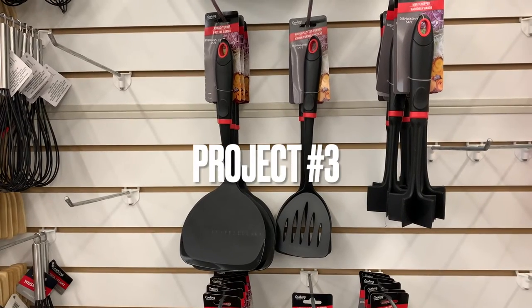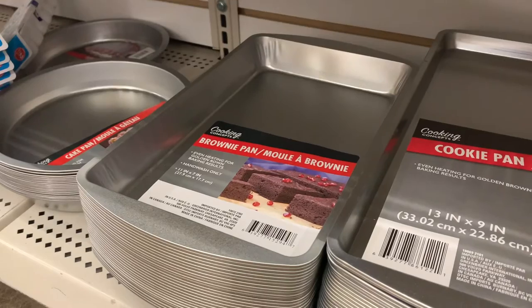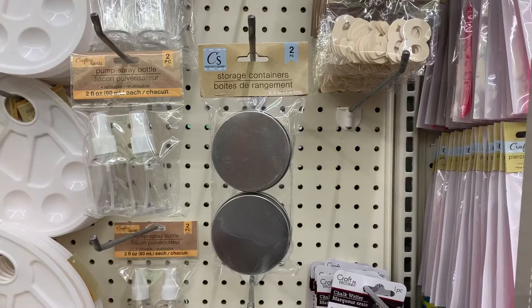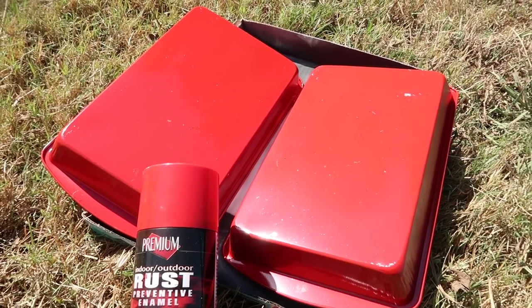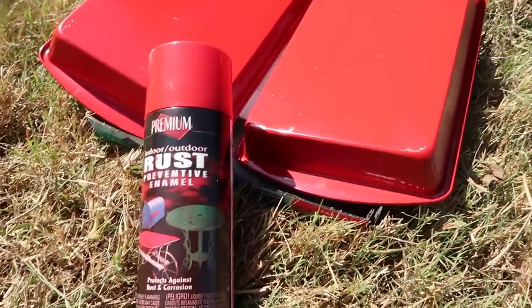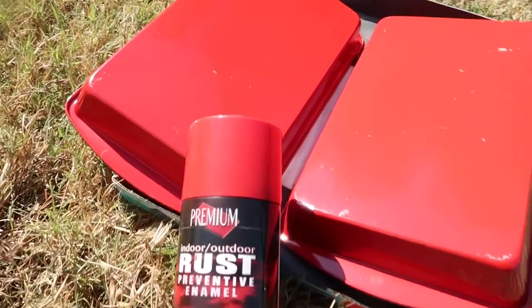For project number three, you're going to need one of those spatula pancake turner things from Dollar Tree, a brownie pan, and two packages of round tin containers. You're going to take some red spray paint and spray paint the brownie pans — or whatever color you want, it doesn't have to be red. I'm going over these cake pans because there are a couple spots where it didn't get that well. I'm using premium rust preventative enamel in red.